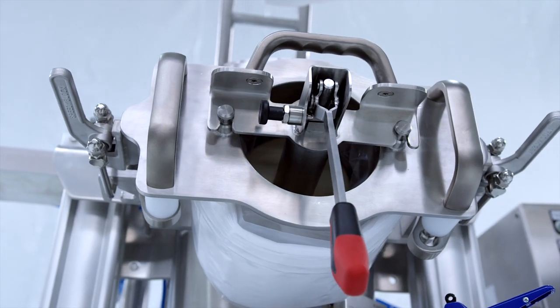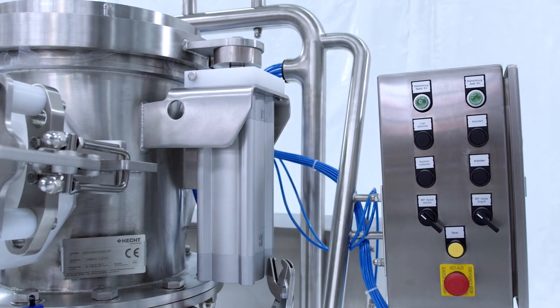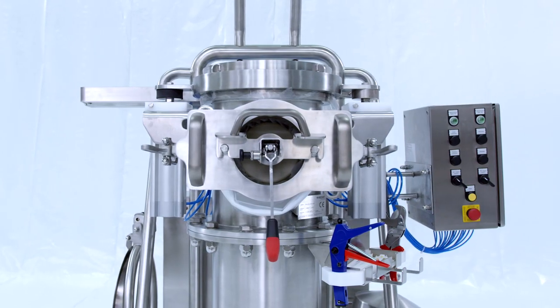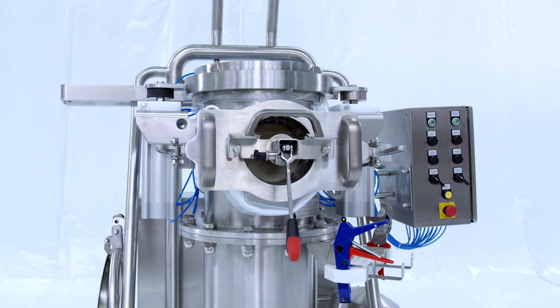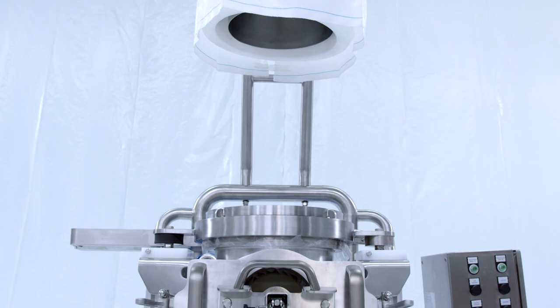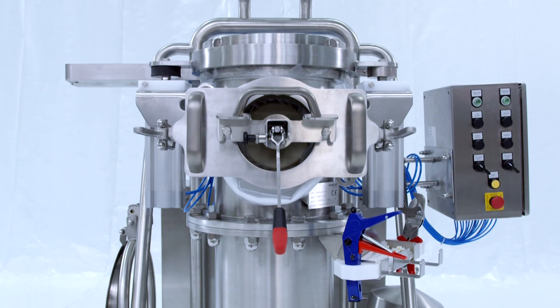In general, the EASY Connect system stands for a fast bin exchange at a very low demand for consumables. At the same time, HECST typically emphasizes an ergonomic and simple operation as well as easy handling. The result? Increased employee satisfaction, more efficiency and safety.